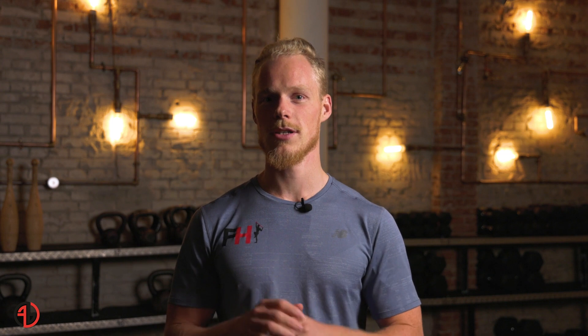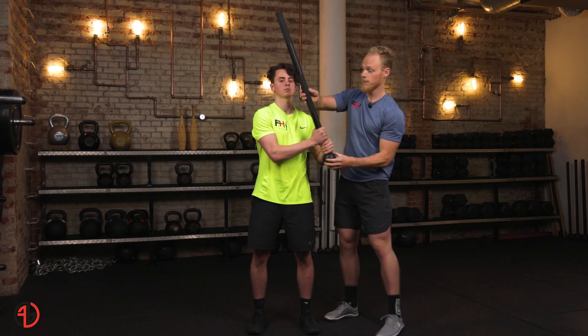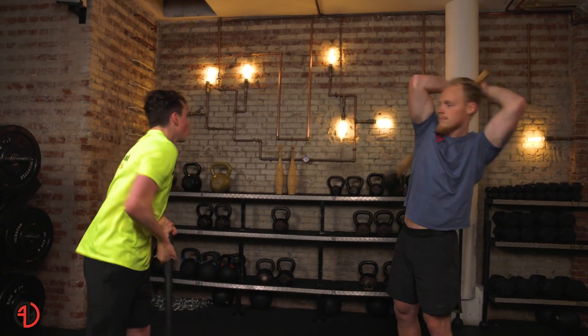You just bought a mace — what should you do with it? The Mace 101 course is the perfect solution for you. It takes you through all the foundational principles of the mace and turns that into long and detailed videos to actually master these fundamental principles.